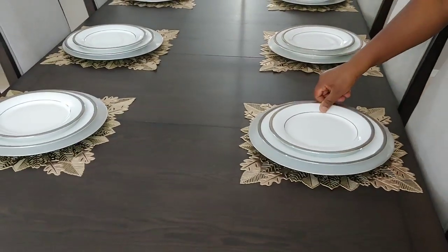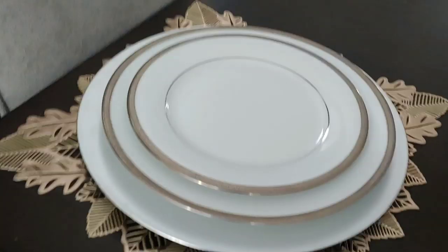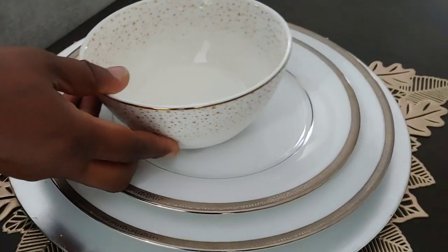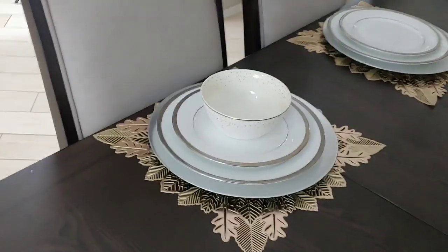Everything came in a set of eight — eight dinner plates, eight salad plates, eight bread and butter plates, eight saucers, and eight teacups. The teacups you've seen before — I use them for the lemongrass tea. Yes, I got these bowls from Home Goods and I'm going to be using them as soup bowls.